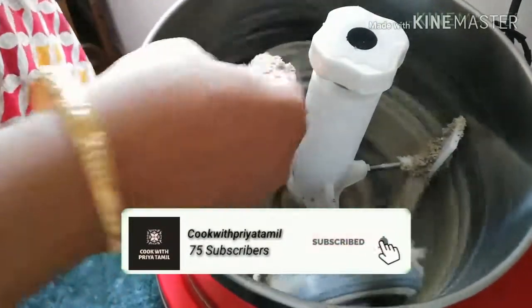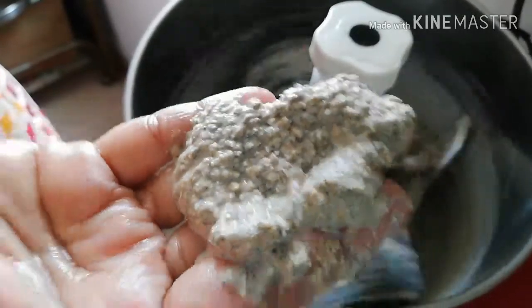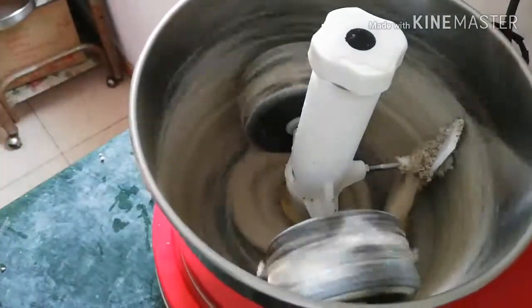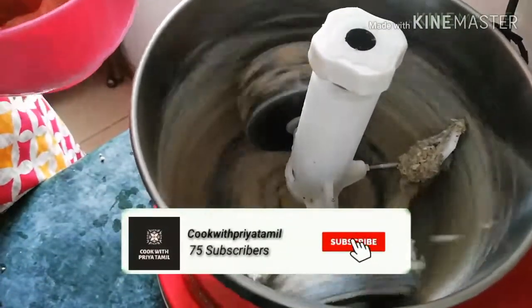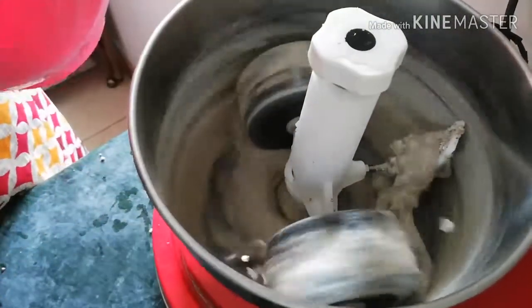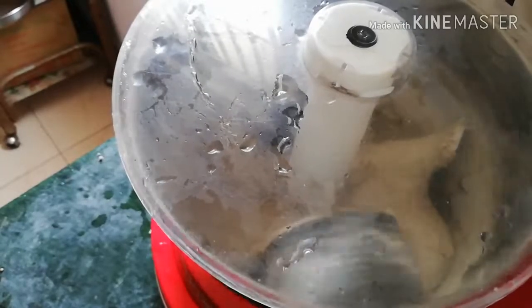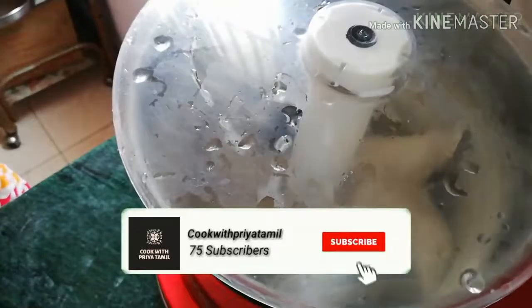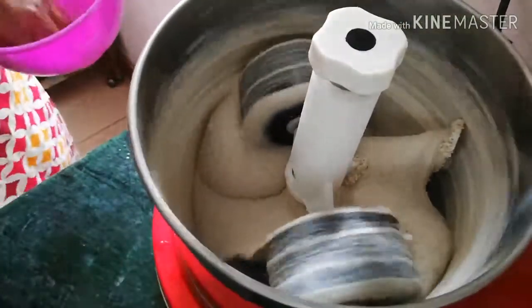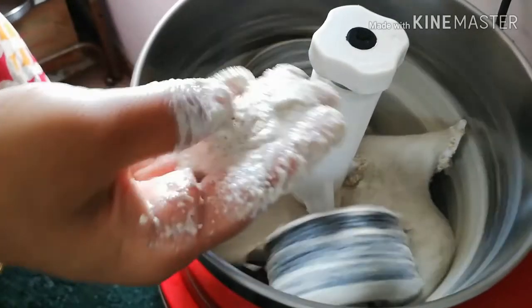After 10 minutes, we will be able to make this. If you have a little bit, it will be less than 1-2 minutes. Now add the paste and paste in the grinder. It will be 10-15 minutes. Now we are going to make it.